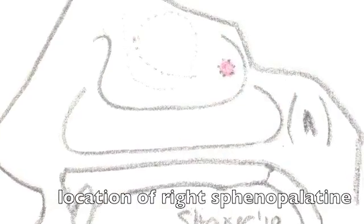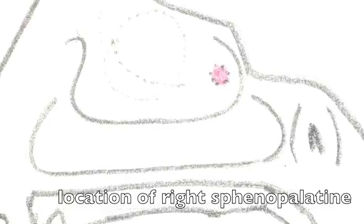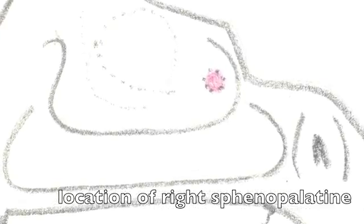The location of the sphenopalatine artery exiting through the sphenopalatine foramen is seen here. It is below the posterior aspect of the middle turbinate.